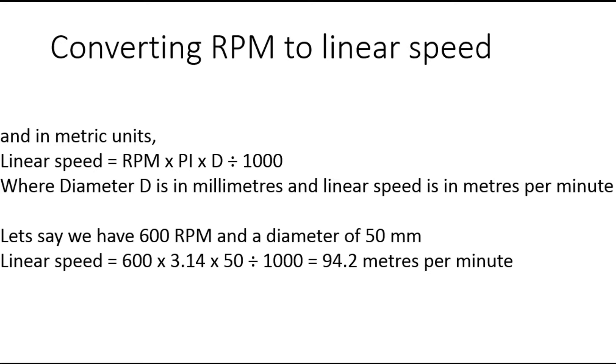Secondly, we have an example in metric units. Here you divide by 1000 to convert millimeter diameter into meters. So for 600 RPM and a diameter of 50 millimeters, this calculates to 94 meters per minute.